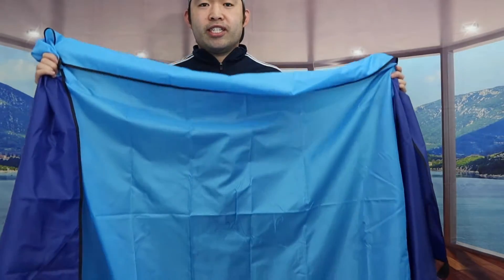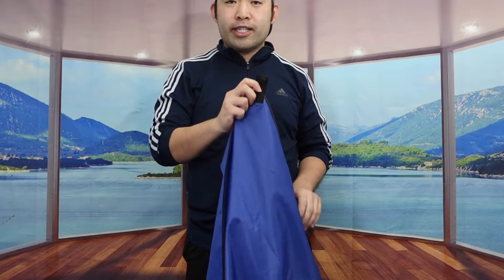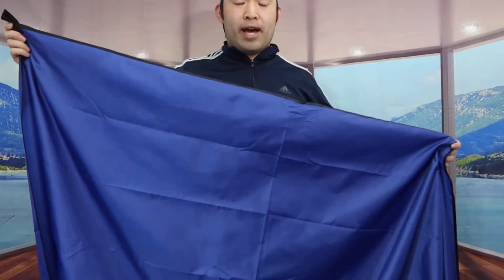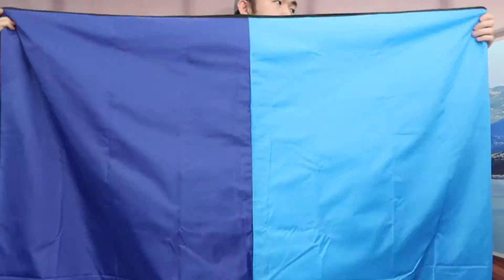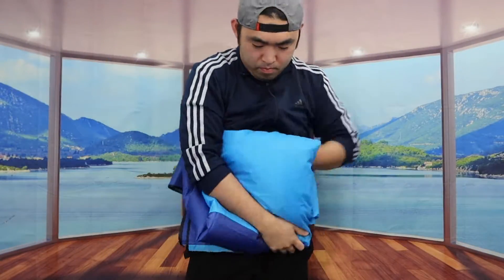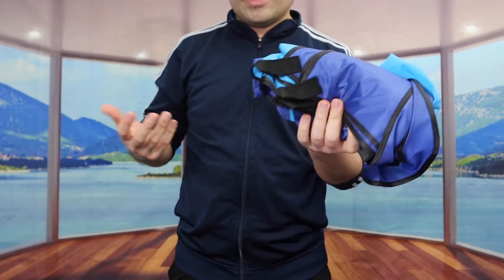Once you're done using it, you can just fold it back up. Folding it by yourself might take some time since it's pretty big, but having help would be awesome. I'm just folding it back up right here to show you how fast it takes. And just like that, it's all set — you can see all four corners.